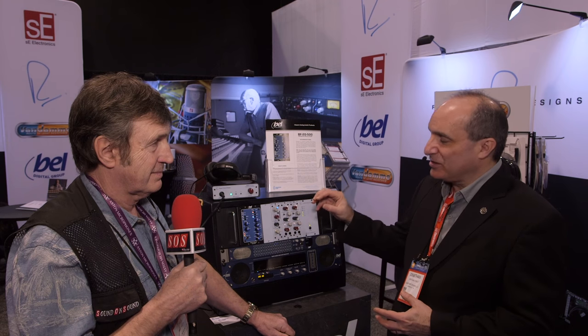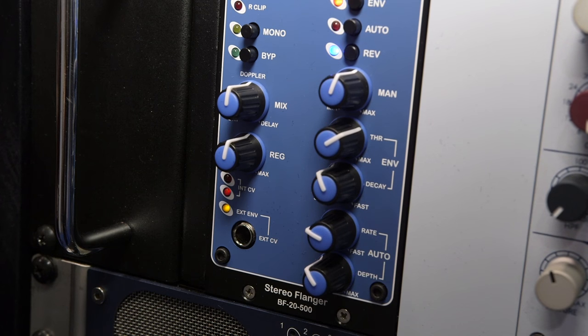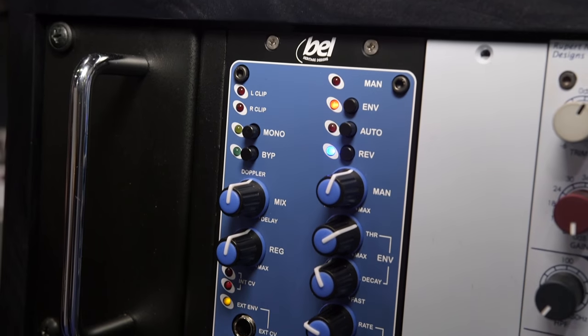There are nice updates in terms of packaging and a little bit of control refinement in there, ready to go right out of the box.